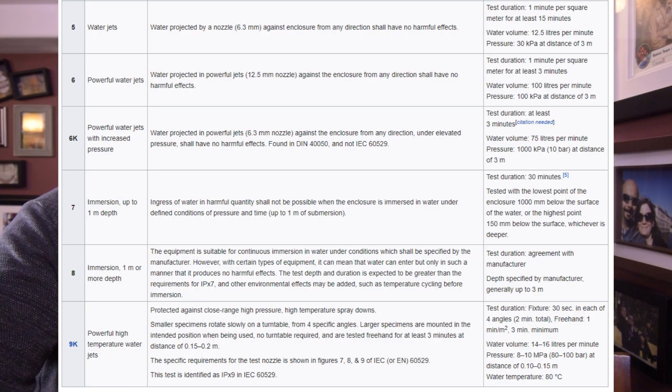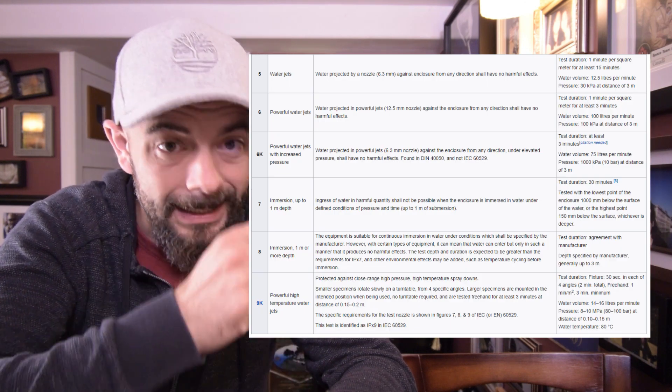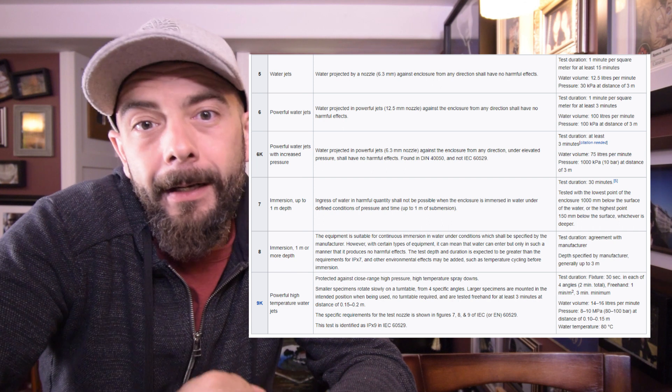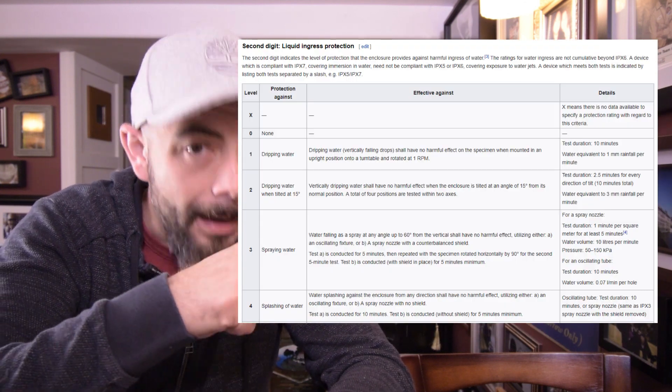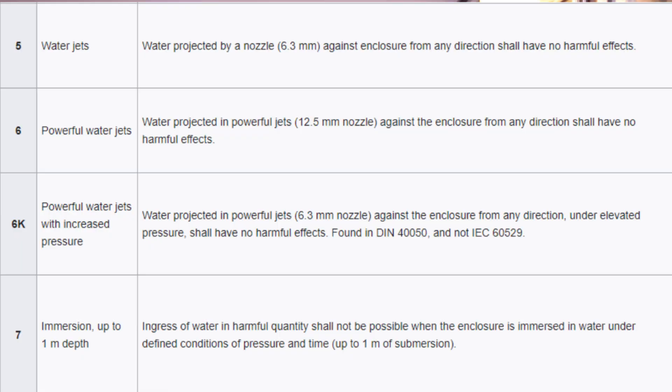The highest rating a smartphone can get is an IP68. This chart here goes into more detail about exactly what they're measuring. The kicker is that if you want to measure for IP68, you don't actually have to test for the ones below. Where this comes into play is the water pressure test — the lower ratings are actually tested with pressurized water for three minutes. So your phone might be able to sink to the bottom of a pool but it won't be able to handle a high spray pressure.